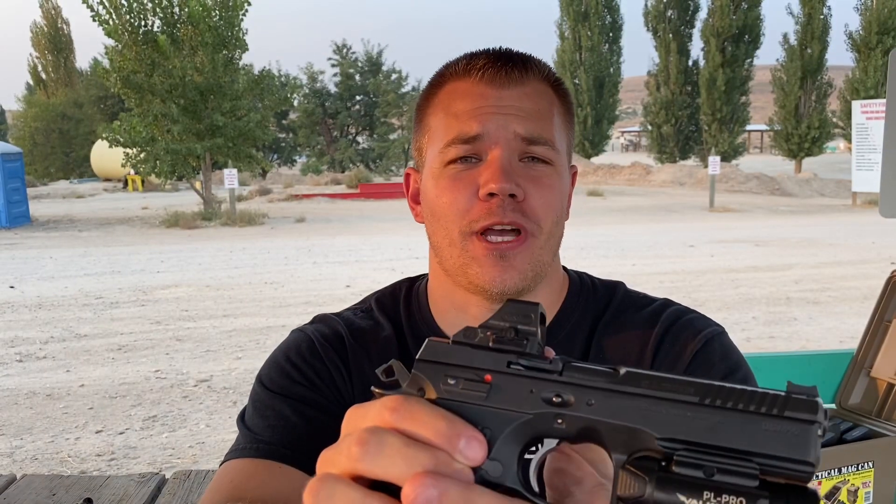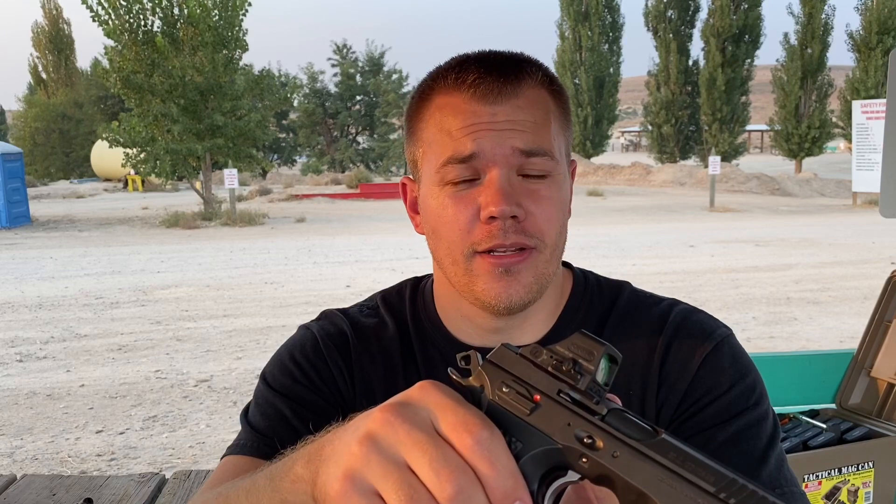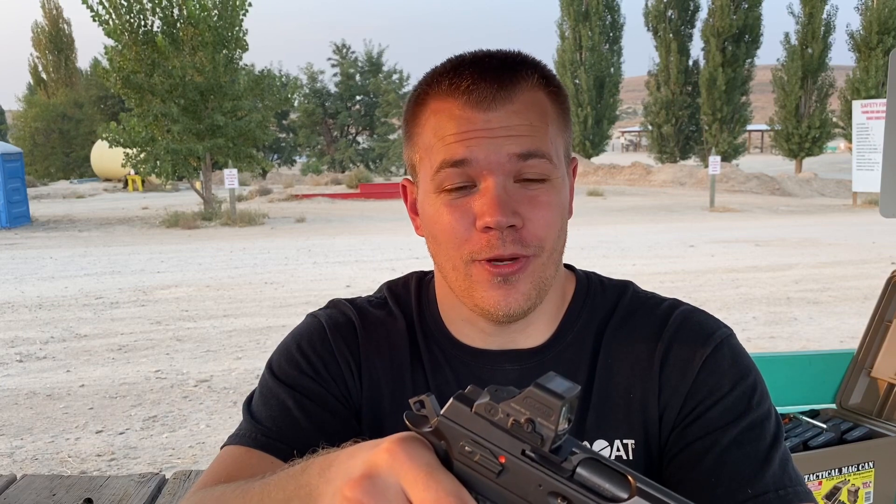I really wanted to wait for the 508T GR with the green reticle, but unfortunately with the lawsuit with Trijicon, all that has been put on hold. I've got a backorder and they're saying they're not going to fill that backorder for several months — talking December before they fill the green one. So I went ahead and paid a little extra for the 508T V2, which has the side access battery tray.